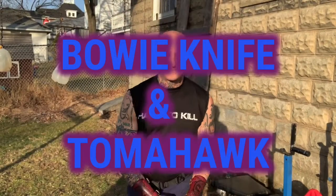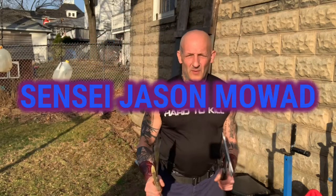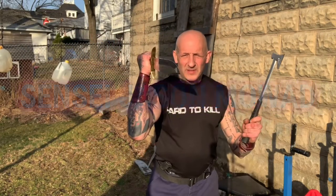Here we go again. Hello everybody, hello my fellow rogues. What we're doing today is Bowie and Tomahawk — great, great combination.